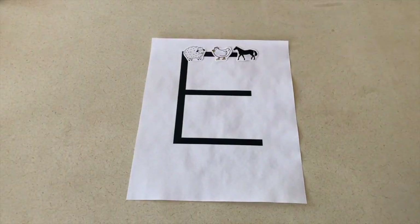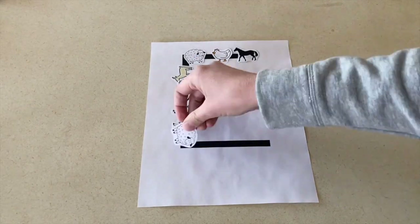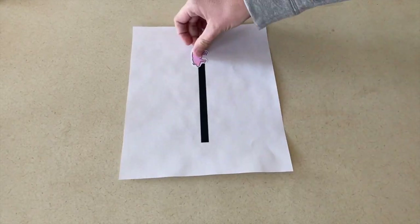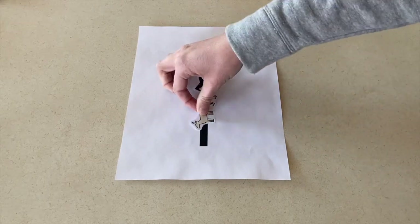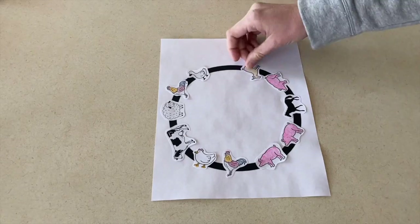My first art idea is to print out the letters E-I-E-I-O for Old MacDonald, and then print out small animals that they can use to trace those letters. You're going to print out one letter per page, and then the children are going to glue the animals onto the letters.